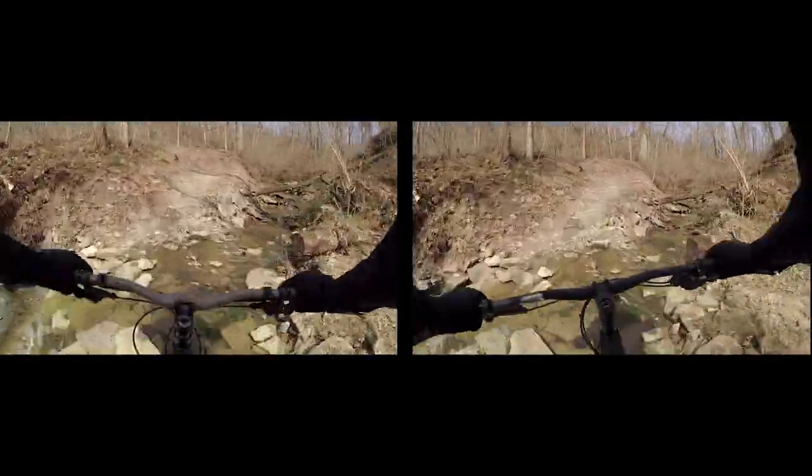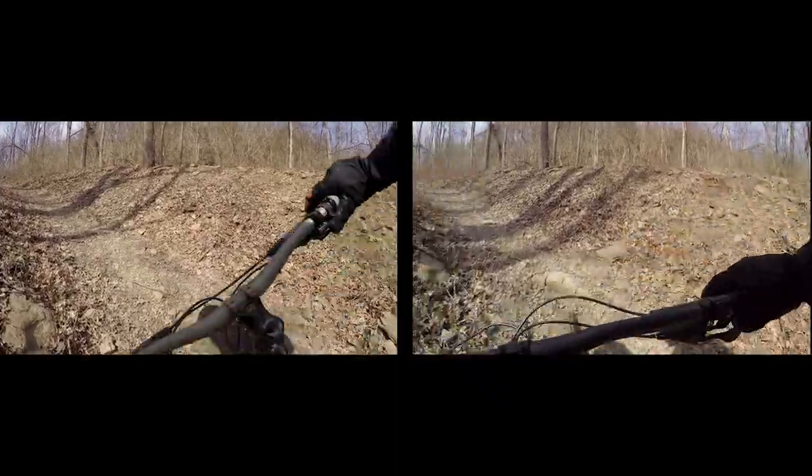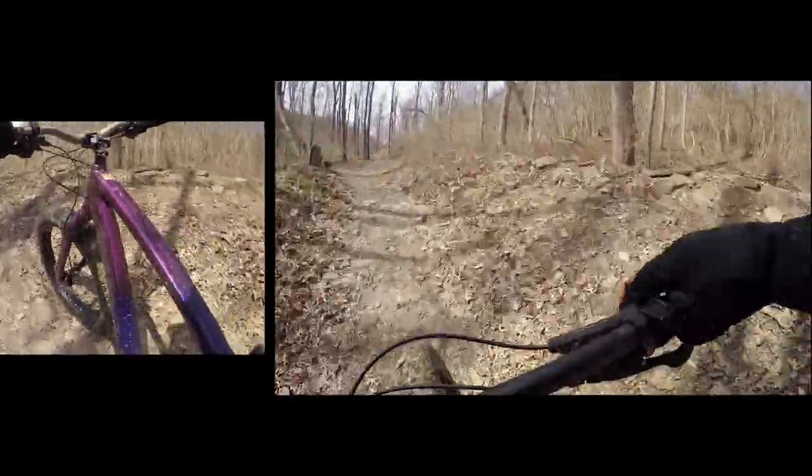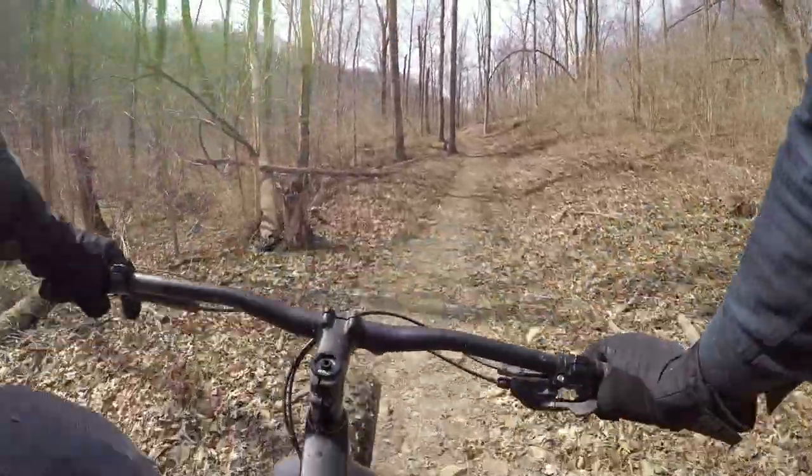In terms of climbing ability, the 2019 Bear Grease came out on top. The 27.5-inch tires gave a bigger contact patch and more traction when climbing, and the wider bars were able to give more leverage to get up the steeper parts of the hill.